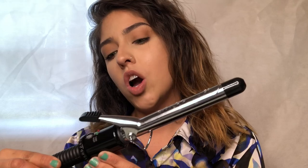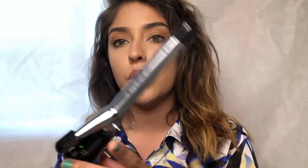Hi guys, welcome back to my channel! Today's video is going to be very interesting — I'm going to be showing you how to curl your hair. I will be using the Conair instant heat curling wand. I think this is a three-quarters inch. And I'm going to be using L'Oreal Sleek It iron straight heat spray.